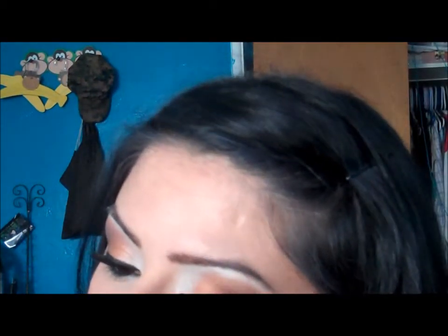Now I'm going to go back with my 275 and go back with the brown from the tropical matte palette. I'm going to go back with the brown right here, like that.